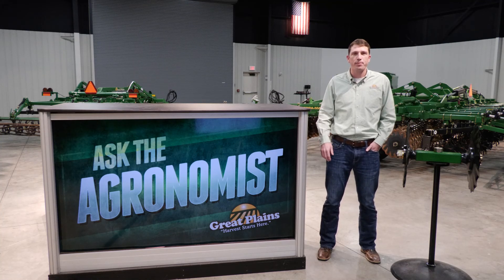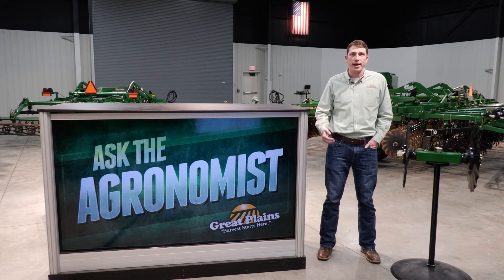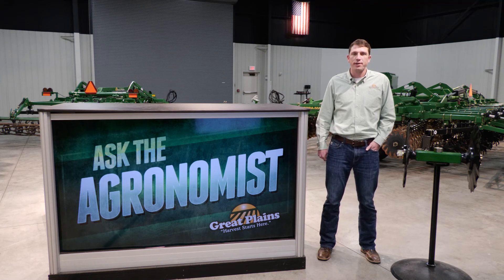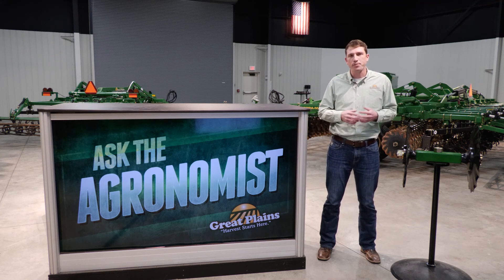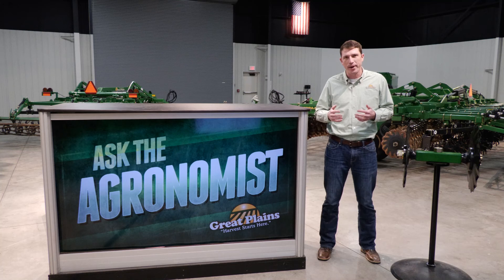Hi everyone, I'm Blake Burkamp, research agronomist with Great Plains Ag, and welcome to Ask the Agronomist, where we answer commonly asked questions about Great Plains products. The question today is: what is the difference between the Turbomax and the Terramax?